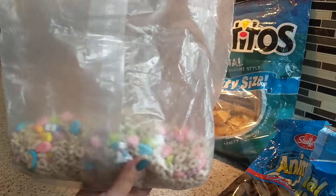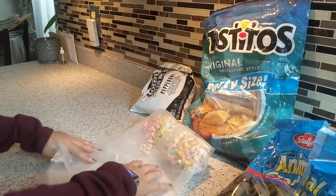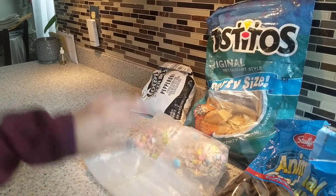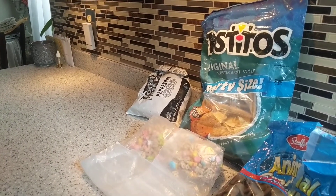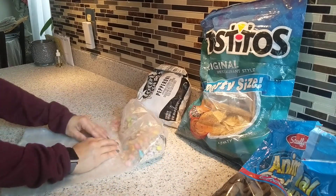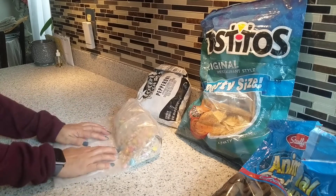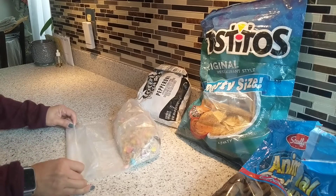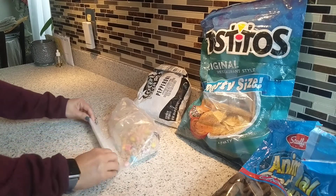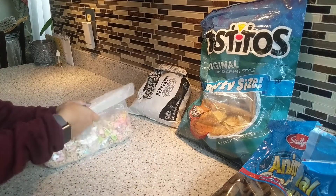Now I'm going to show you the cereal. Sometimes I don't use the box because the box takes up space in your cupboard. Push the food all the way down, and if there's a lot you can fold it in the middle — you won't need a lot of folds. Just keep folding until you reach the end and make sure all the air is out.